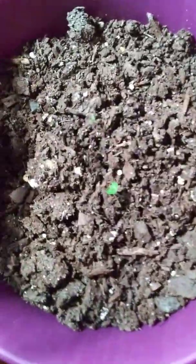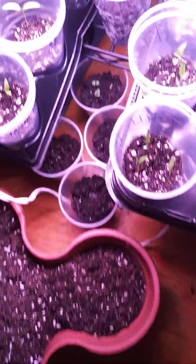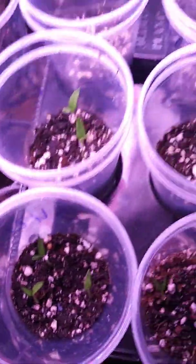I do have some sprouting in this one, and then that little guy right there in the middle — that's a basil, I believe, because it looks a lot like these ones, which are basils as well. So I'm super excited about that.